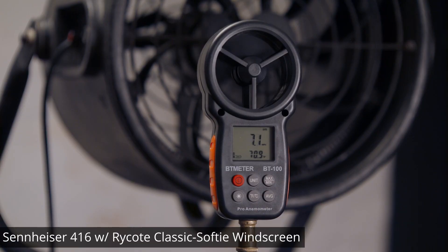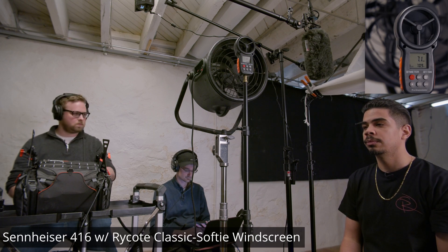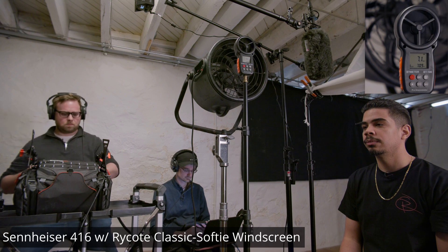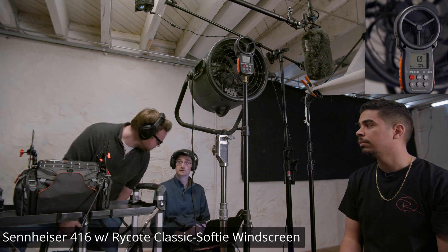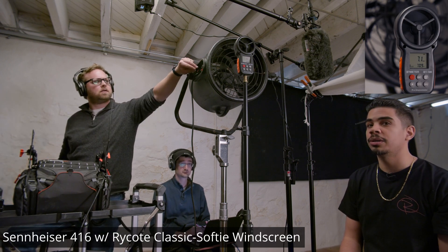Cool, this is a wind test with the Rycote Softy. I'd hand that to a client — oh yeah, it's so minimal. Alright, let's do it.